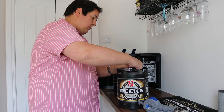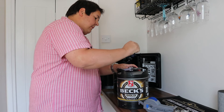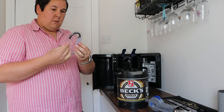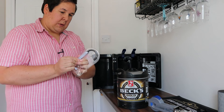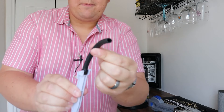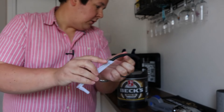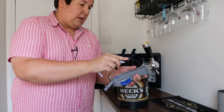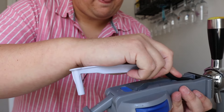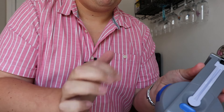With the new keg we just need to take this black plastic thing off which releases this part here. So this is just a bit of tubing — and this just slots in, in here. So that goes in there and then this clicks into place like so.